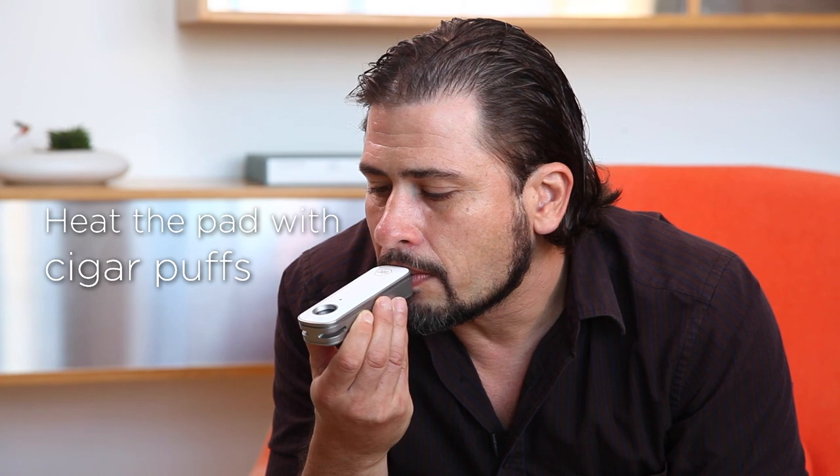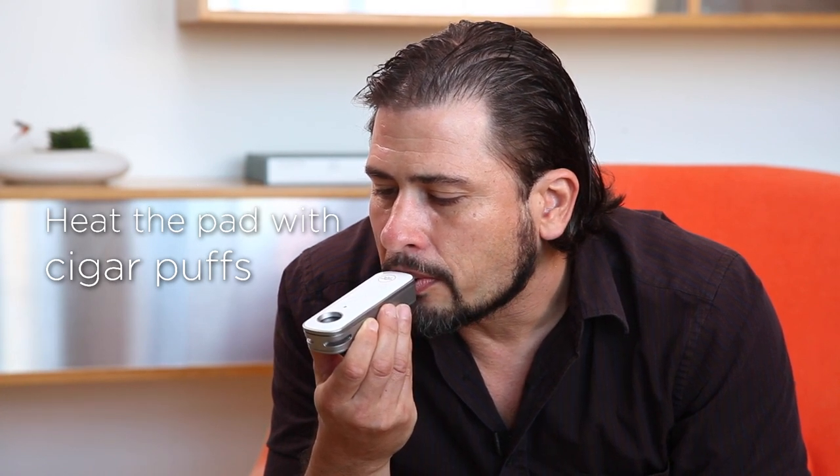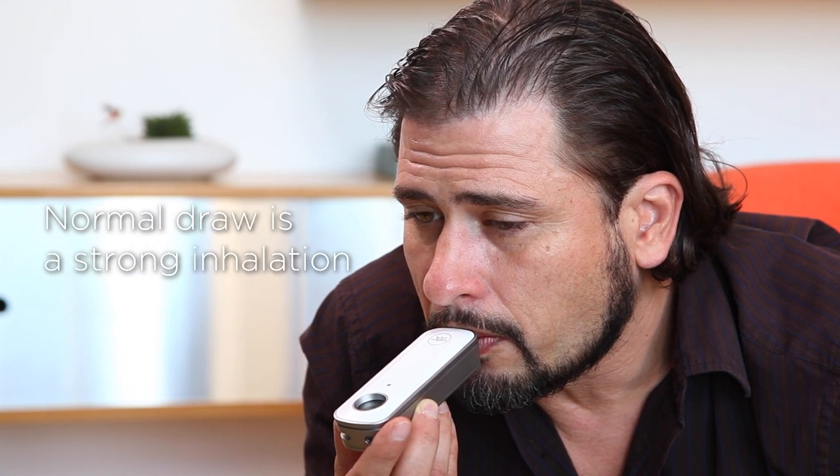It takes cigar puffs until you actually see and taste the vapor. Because the Firefly is a convection vaporizer, drawing in air is what heats the concentrate pad. You may need to do this several times until it's ready, and then you're ready for a longer inhale. Once the pad is heated a normal draw is all you need. If it's been sitting for a couple minutes simply repeat the cigar puffs until it's ready.